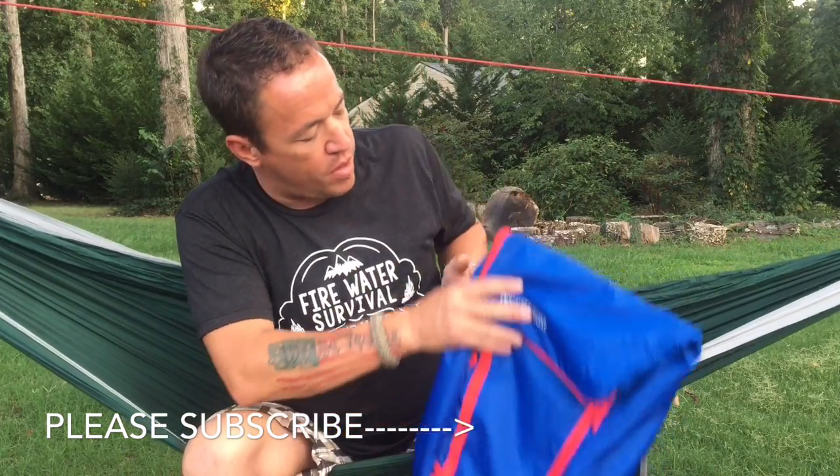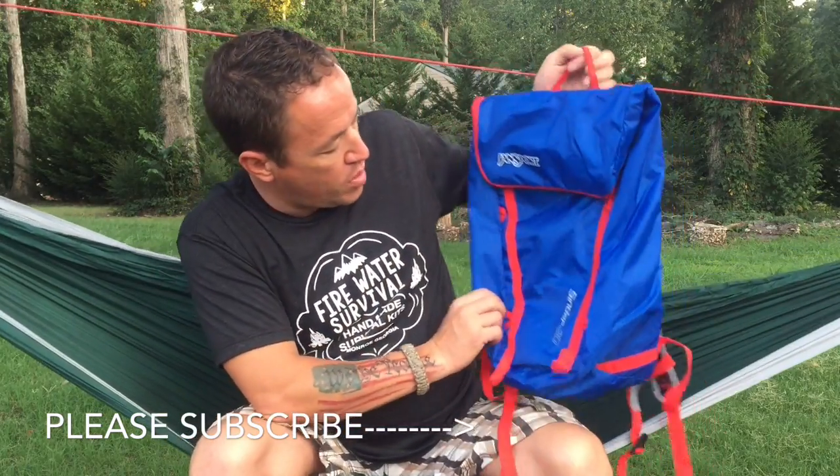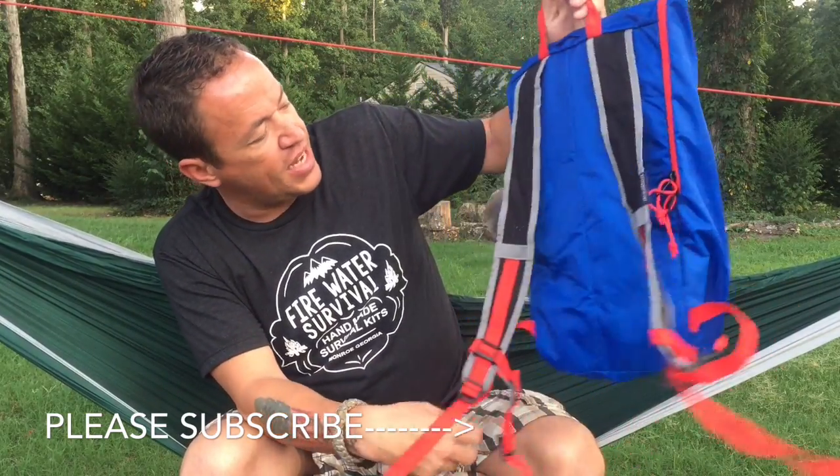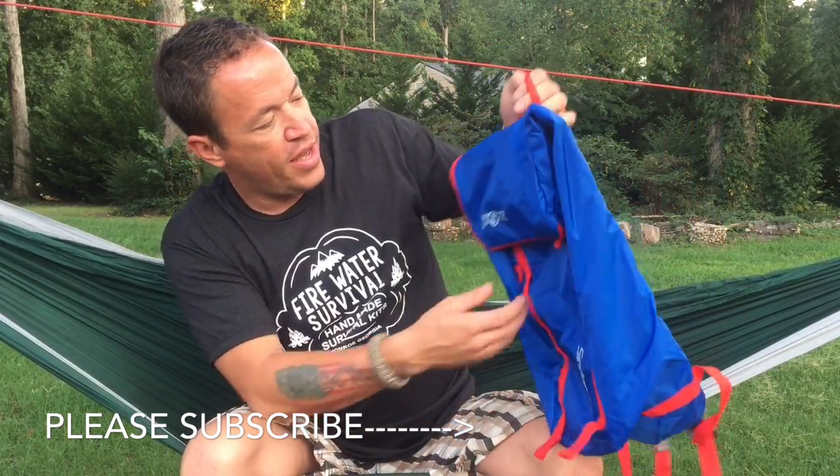Alright guys, well as I said, we're doing a review of this Jansport Cinder 20 Liter Backpack. This is a really cool little daypack. It's got a lot of cool perks to it. It's just different.